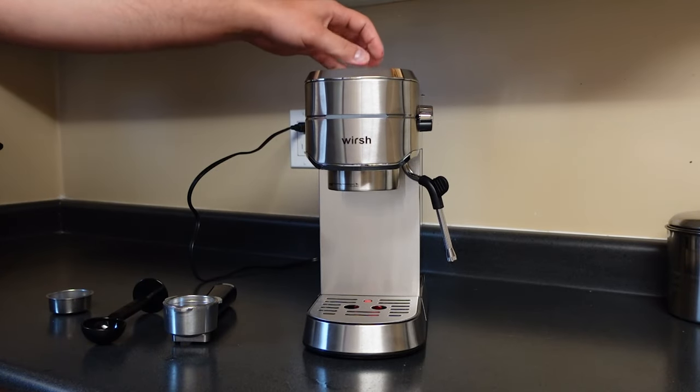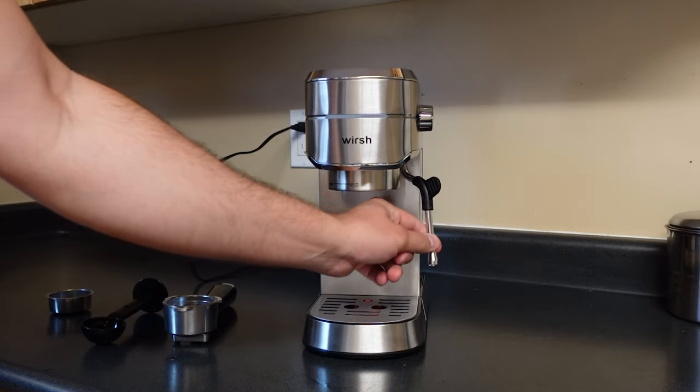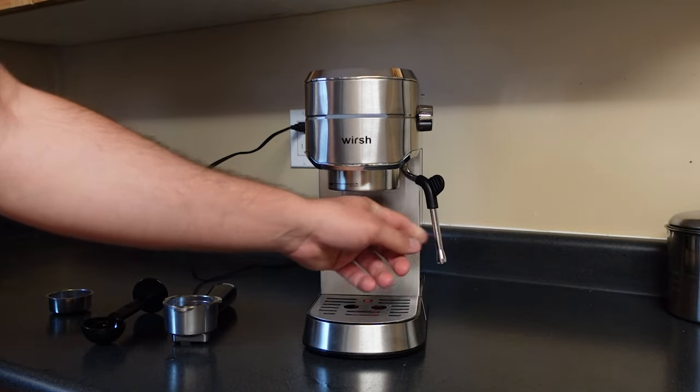Today I'm going to be showing you how to make the perfect espresso with the Worch 15 pump espresso maker. It's gonna make single or double shots and you also have a nice little milk frother right here.